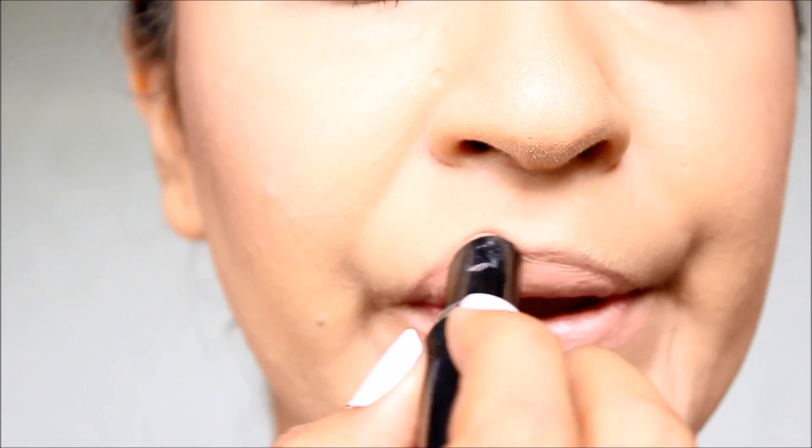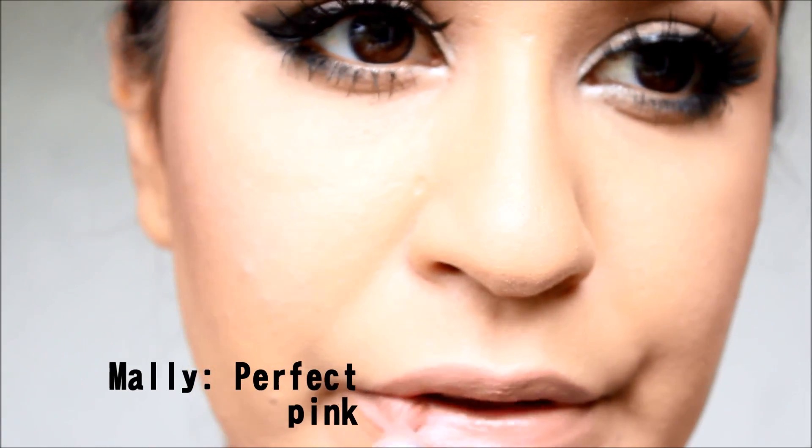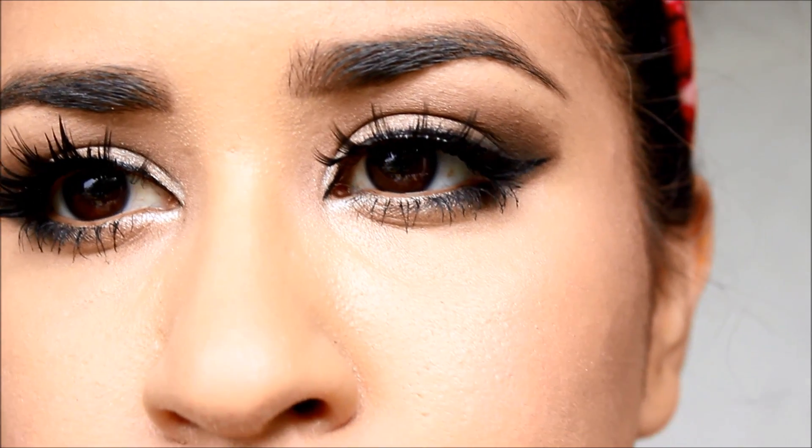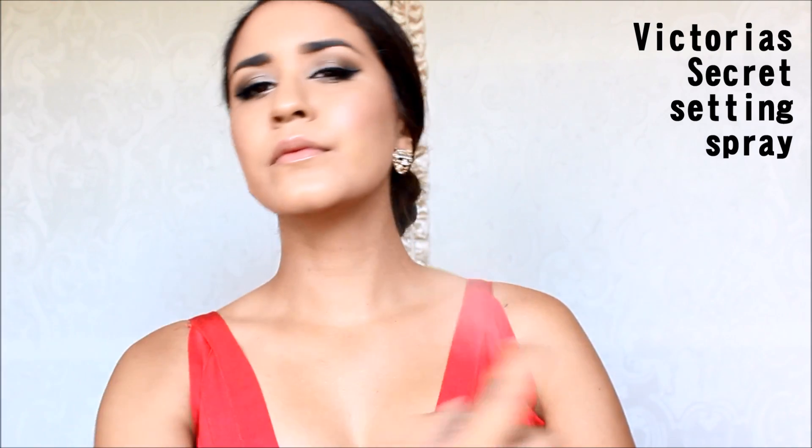I finished it off with this Wet n Wild Bare It All lipstick and topped it off with this Sally's Perfect Pink lip gloss, and it honestly is the perfect pink. I always have a hard time buying light pinks but this one is super nice especially for my skin tone. Of course, make sure to always set your foundation so it lasts even longer.